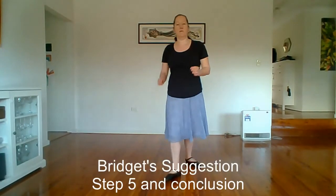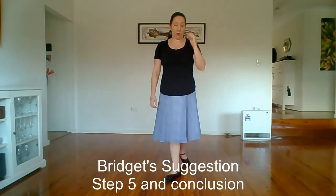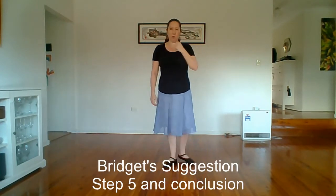Welcome back. The fifth step of Bridget's suggestion. We left you hanging with your left foot pointed forward at the end of step four, missing out the final right foot point. So what we do now, we spring onto that foot and point the right foot to second for a shedding movement.